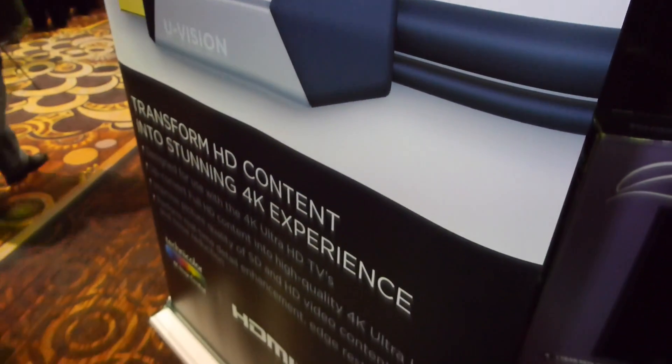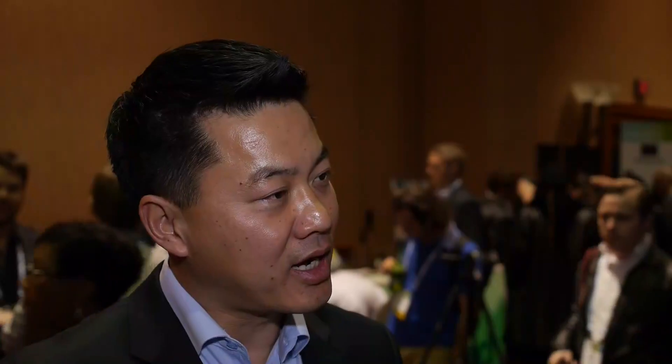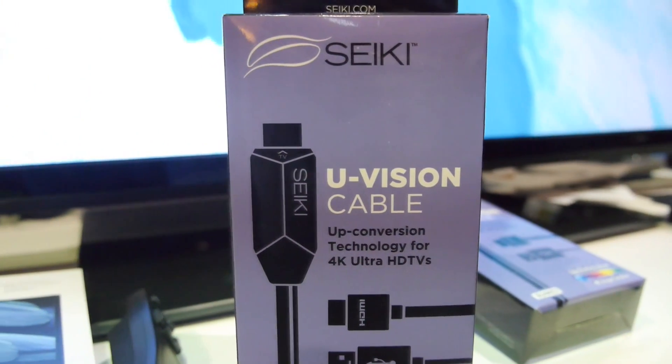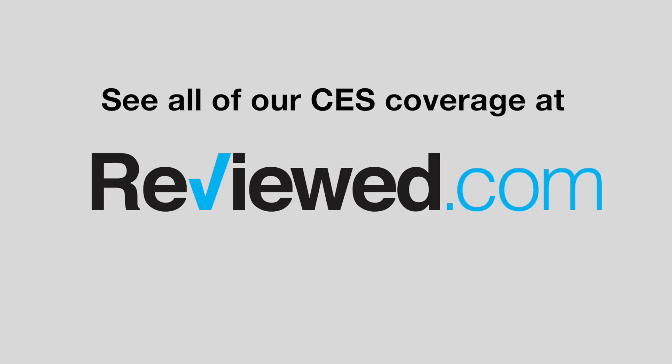It works with any 4K TV on the market. We want to introduce this at $39.99, but there's a catch. For Seiki customers who have already bought a 4K TV from us, we will have a link available at a later time where you send us your serial number, and we will send you a cable for free.